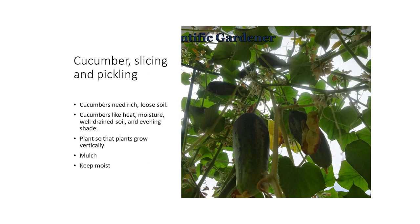Cucumbers — slicing and pickling. This is another really good plant to put up on a trellis. The cucumbers themselves have a soft skin and will get insect damage. They need rich, loose soil. They like heat, moisture, well-drained soil, and evening shade. Plant so that they grow vertically, mulch it, and keep it moist.